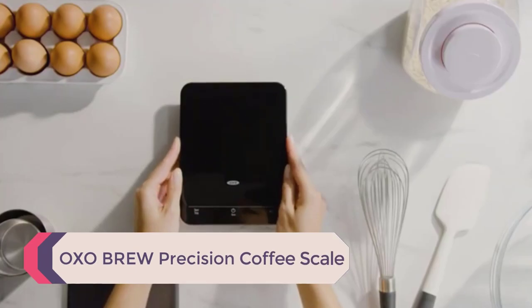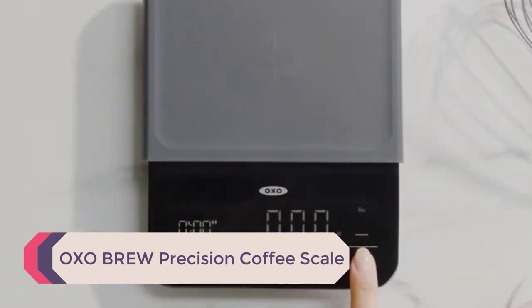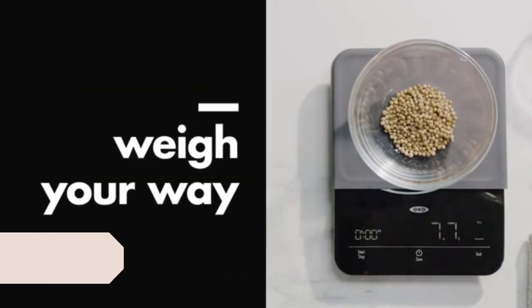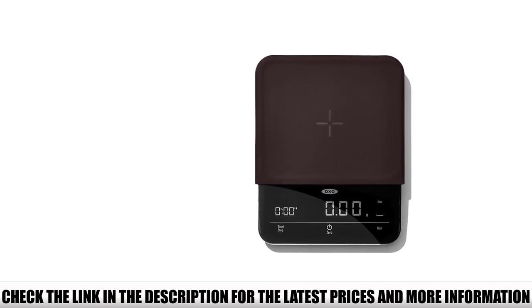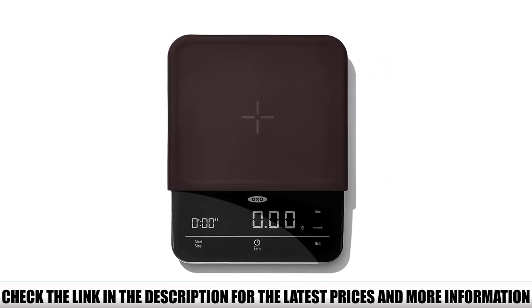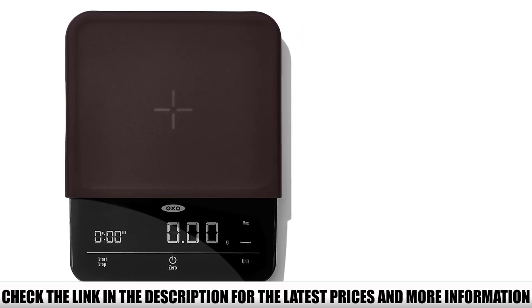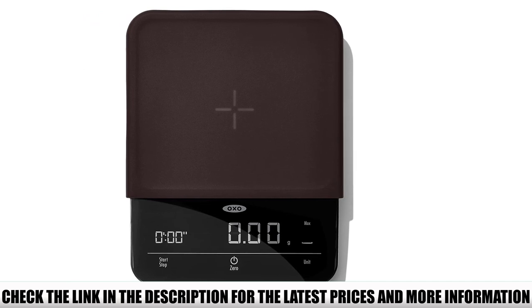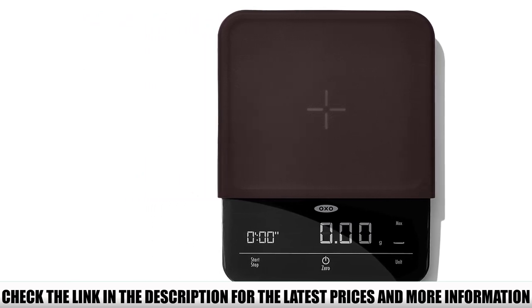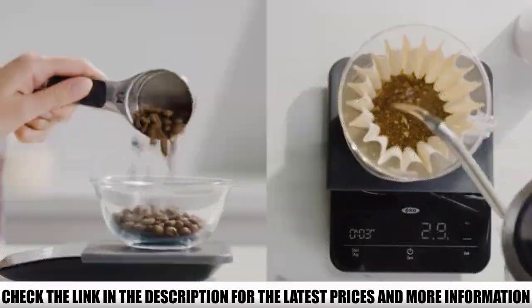Number 4: OXO Brew Precision Coffee Scale. OXO Brew products usually have that sleek, futuristic design, and this coffee scale is no different. It's thin and compact, so you can store it practically anywhere. But the surface is still large enough for most coffee brewing instruments. It has a non-slip silicone mat that protects from heat and scratches, so you don't have to be extra careful when placing items onto the scale. You can switch between imperial and metric units, too.